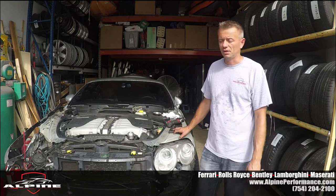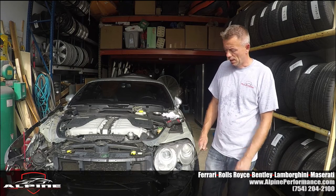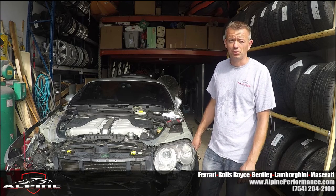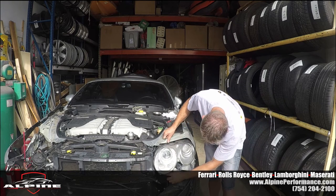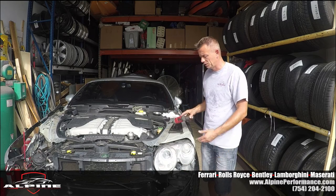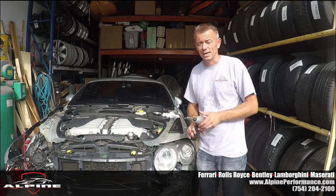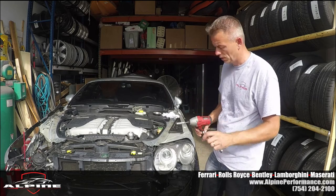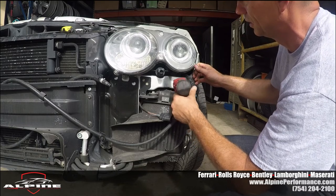We don't have a fender — we removed the fender earlier — but pretty much the same procedure with the fender or without. You're going to have to remove the front bumper to get to those screws right here. There are two screws on the bottom. What you're going to need is pretty much a 10 millimeter, a ratchet, a socket, or just a wrench. There are two bolts right here — we'll just take them out.